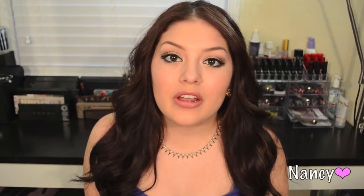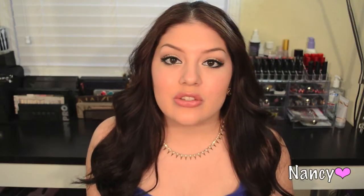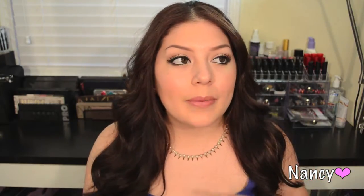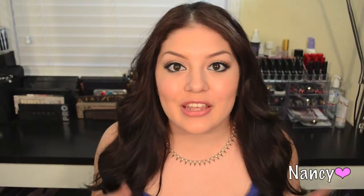Hey guys, welcome back! Today I want to talk to you about our new series. We decided to create a new series called Beauty Tips — it's going to be videos based on anything beauty: hair, makeup, fashion. Something extremely quick just to make your beauty experience a little bit easier in some areas.